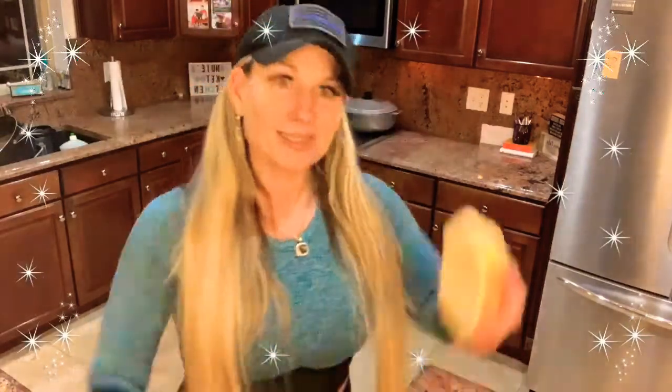Once everything is combined, put it in one giant loaf pan or three little mini loaf pans like I did. You could even make muffins — the sky's the limit. I wanted it to look like bread, and it does. My kids love it. You can slice it and put it in the toaster to make toast with butter, jelly, or sugar-free jelly. Pop it in the oven at 325°F for approximately 35 to 45 minutes.